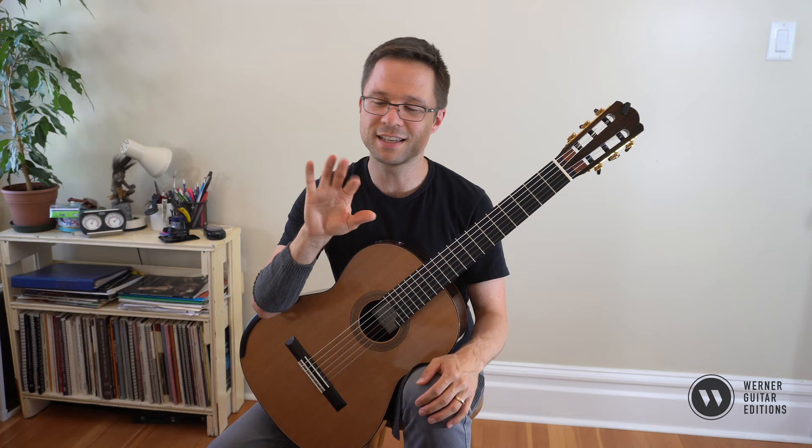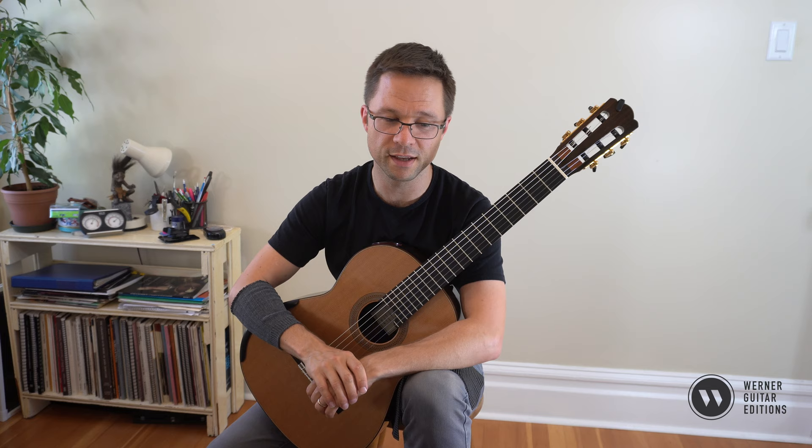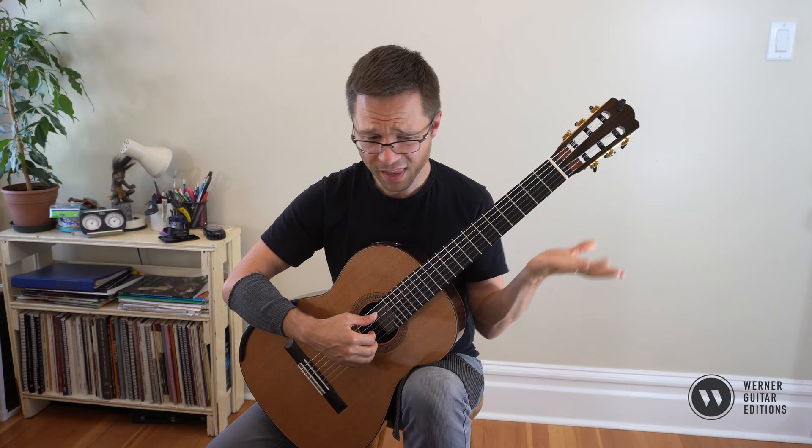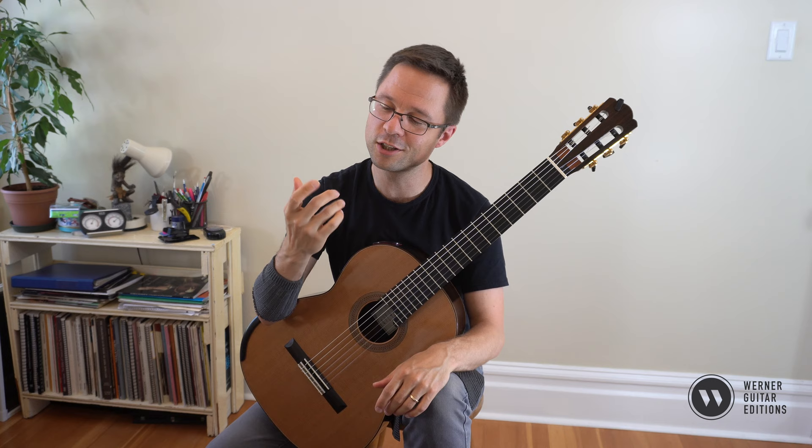I know it sounds weird, but the thing is it gives you an opportunity to just focus on the right hand and to get really good at just the right hand. You could also take the opening arpeggio from that piece and play it on open strings as well, just making sure your arpeggios feel really good in your right hand. It's a great thing to do.